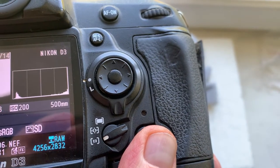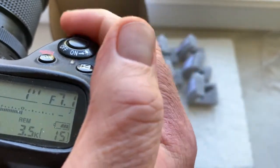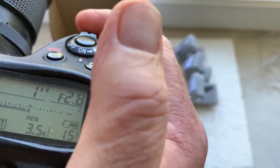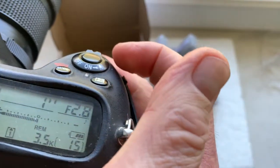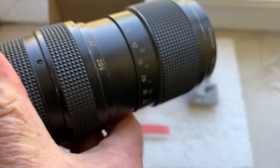Focal length is 500 mm. Aperture range from 2.8 to 8. Aperture range I pre-programmed for your experiment with exposure on this lens. Focus track mode is on.